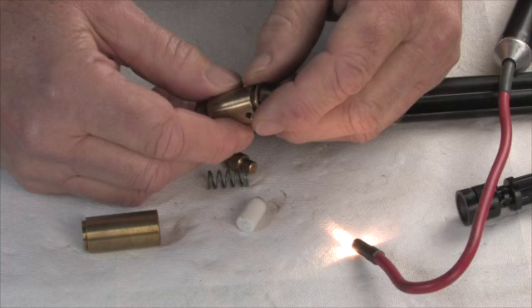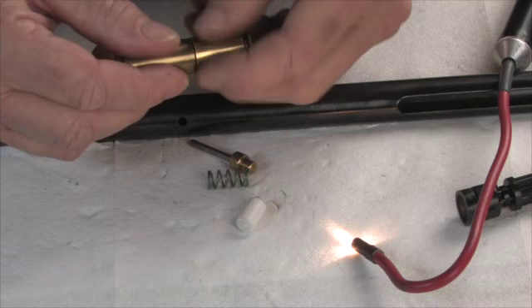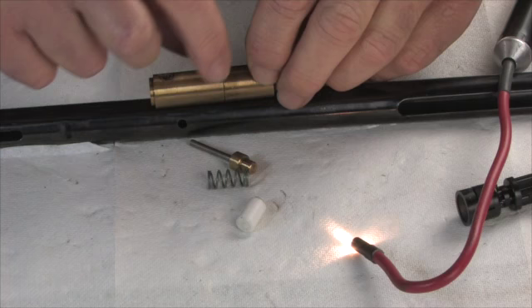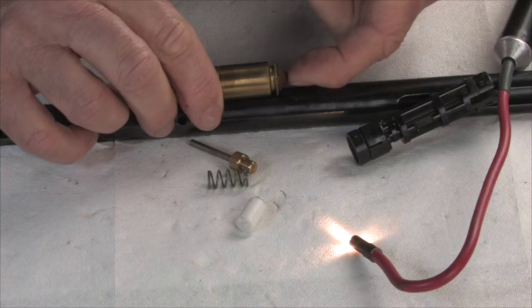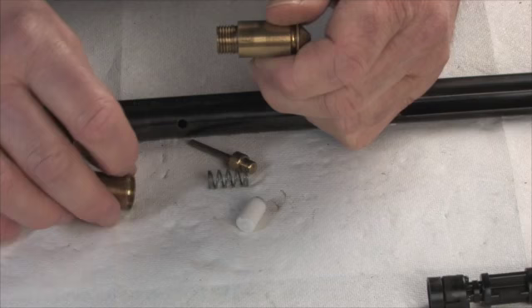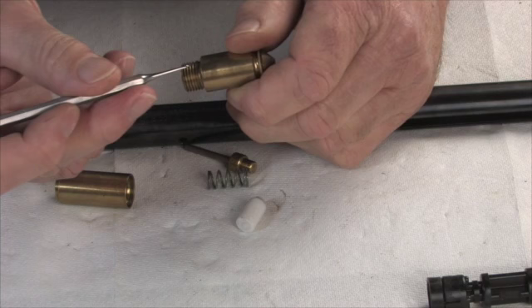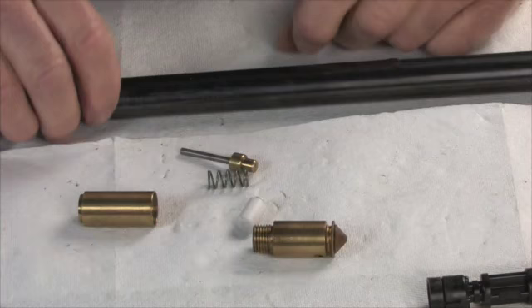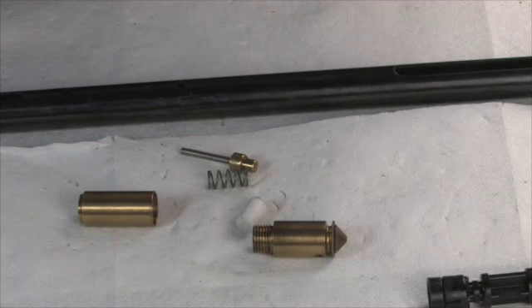There are two O-rings on this valve when it's together. One is here in this groove — when it's in the tube, it keeps the air from going around and getting past the valve, so it forces the air into the valve. The other O-ring sits in this groove at the base, so that when you put them together, the air can't get out of the valve past the threads. If either of those leak, you can have a slow leak or you can have it so it won't build pressure when you pump it up.